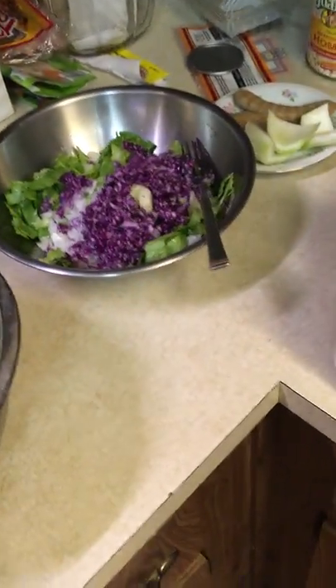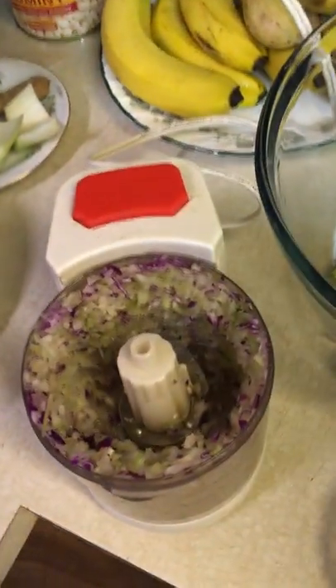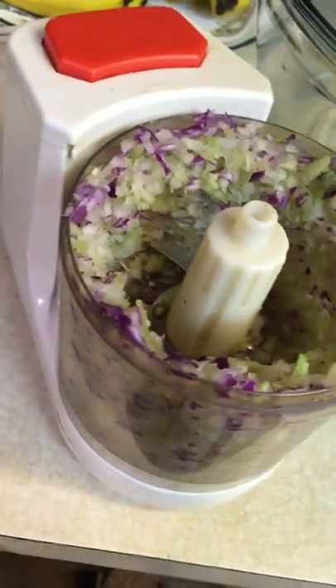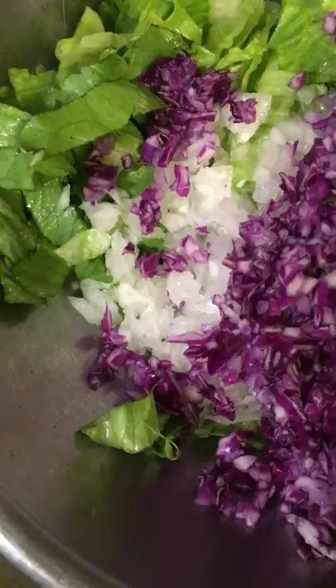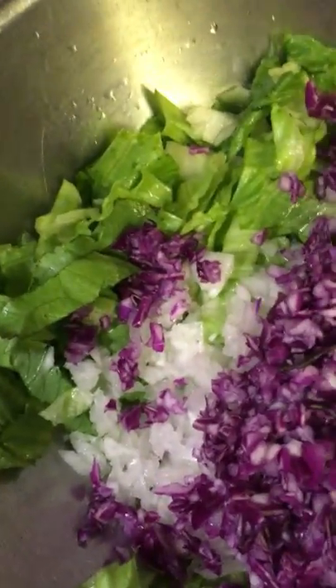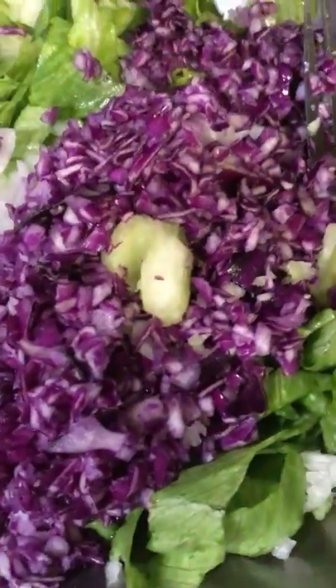I'm still working on that cabbage, preparing it. You don't need a big fancy food processor, just one of these little simple ones. First I processed onions, I cut up some lettuce, and now I've processed some of the cabbage.